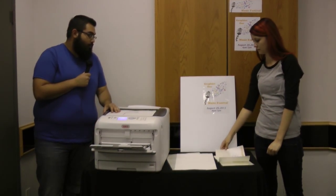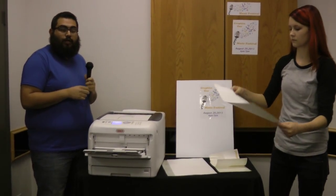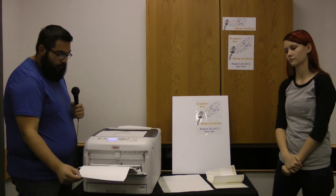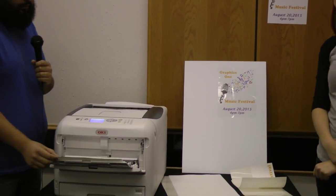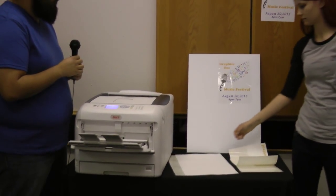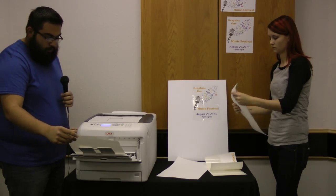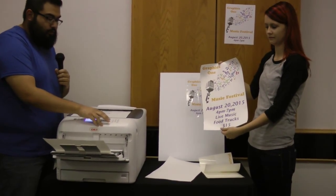Now the next thing we're going to print is our larger size, which is the 11 x 17. We do have the clear and the white both in 11 x 17. We're going to go ahead and slip that in. Just a reminder, we're using the multi-purpose tray to reduce static, and you want to make sure that you hand feed each one. Our 11 x 17 is a great tabloid size, so for those of you looking to do concert posters, you can go ahead and do those as well.